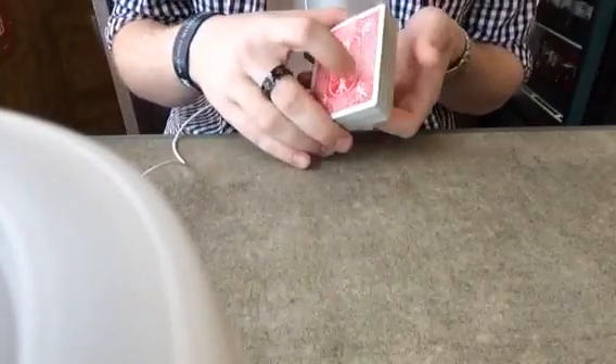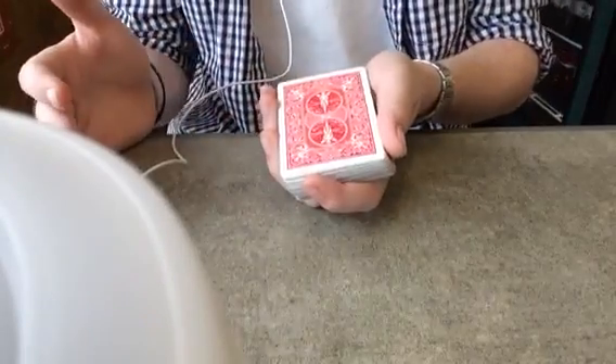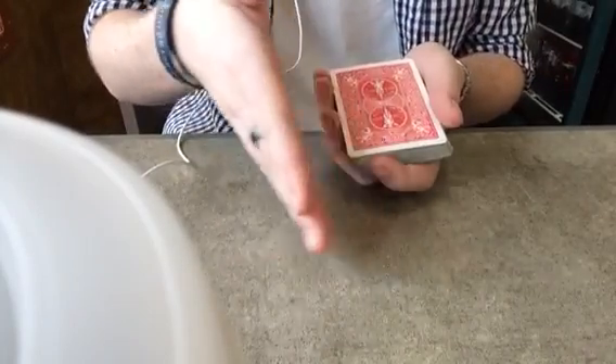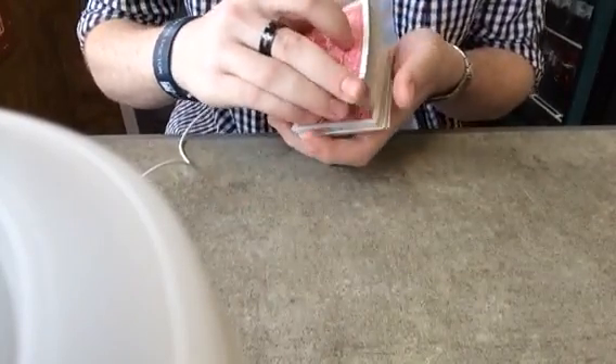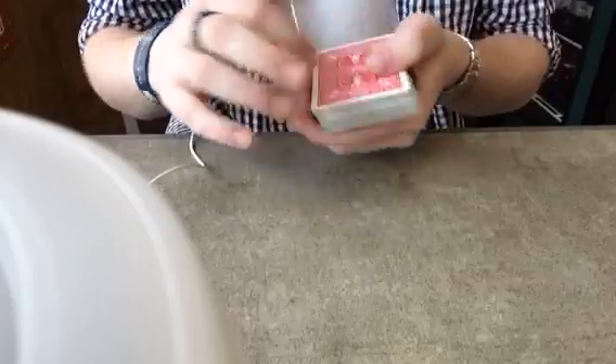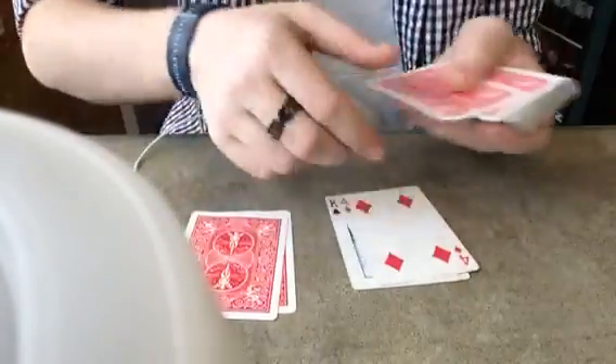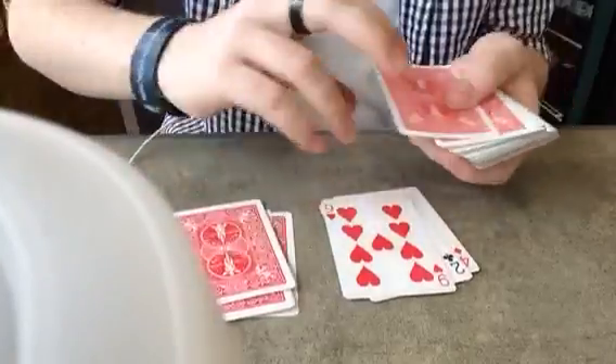Phase two is a lot of fun. You don't mix up the cards, you leave them as they are. The next step is to distribute the cards into an up, down, up, down position — we're going to do that twice. Ready? Up, down, up, down, up, down, up, down, and so forth.